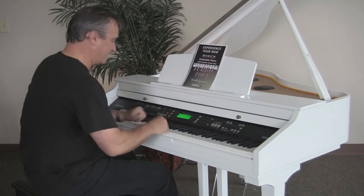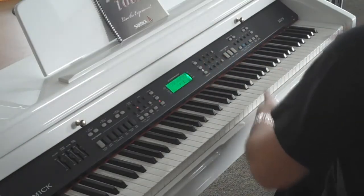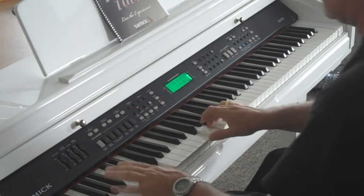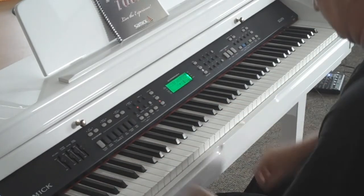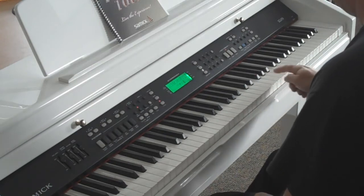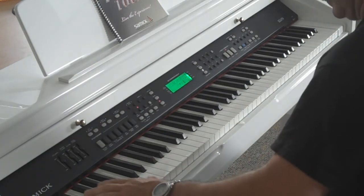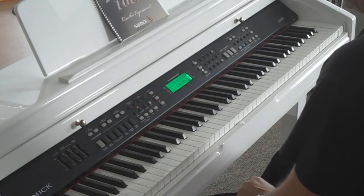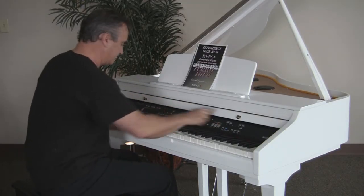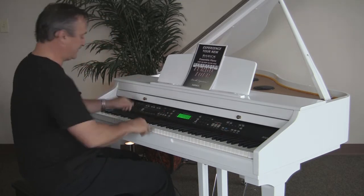Here's the grand piano sound. To make it convenient, we have one button — push it — and here's our piano. Now I have the ability to layer sounds and split the piano. Here's a nice layer with some strings and a choir voice.